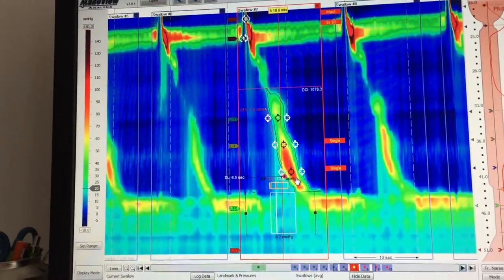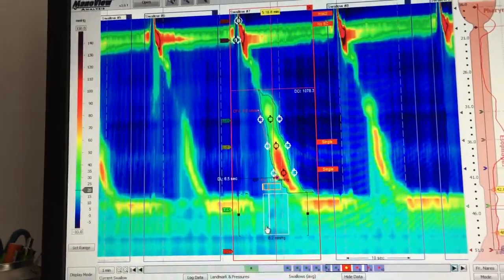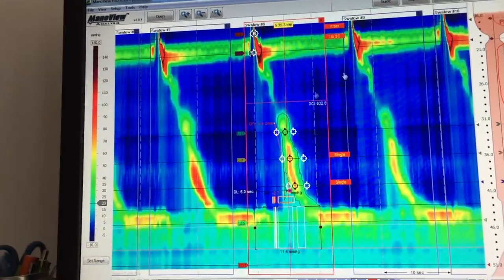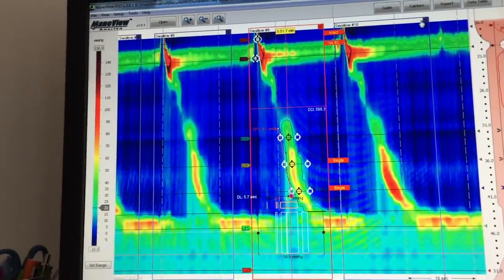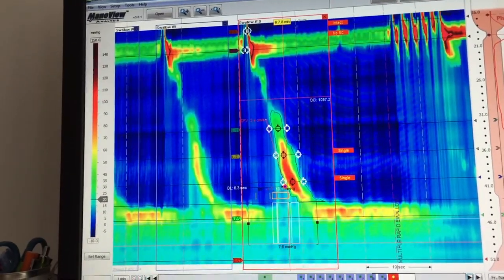This one is intact: the DCI is normal, distal latency is normal, the IRP is normal. Going to the next one — normal swallow again. Normal swallow. And the last one is also a normal swallow.